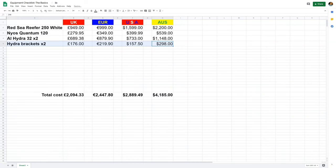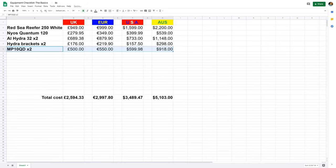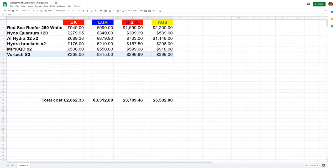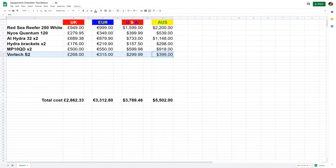Next we move on to flow. I have always used Vortec pumps — you can get cheaper pumps, but these are absolutely fantastic and well worth the investment. Adding two MP10 QDs will set you back £500, €550, $600 USD, or $920 Australian. You're also going to need a return pump to push the water back from your sump up to the display tank. I'm recommending the Ecotech S2, because it's dead quiet, adjustable, and more than enough for this tank: £270, €315, $300 USD, or $400 Australian.